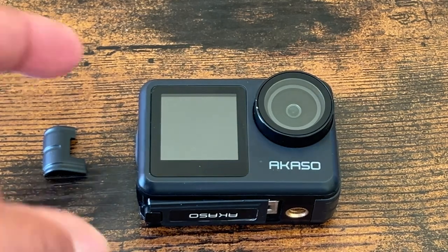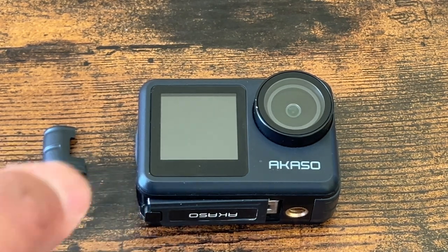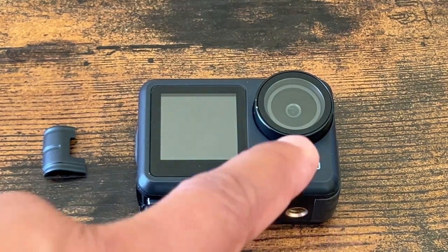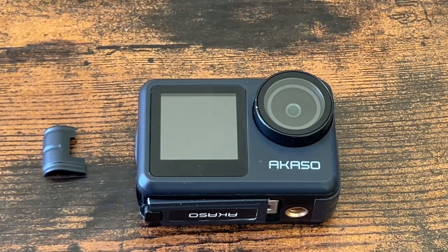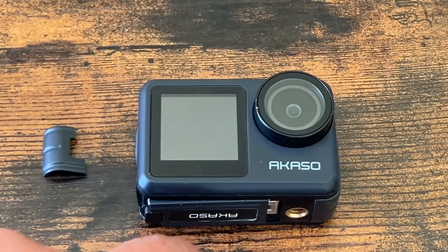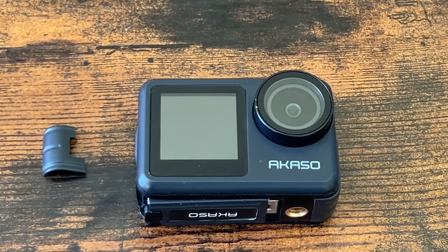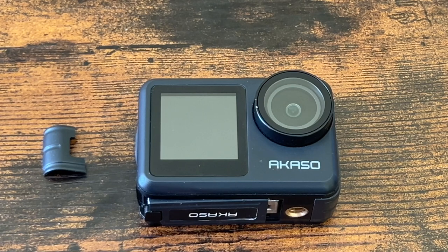I realized this camera has EV settings, so you can adjust between negative 2.0 and positive 2.0 in 1.0 increment adjustments. When you get the camera it's at zero. You can go down to negative 1.0 and negative 2.0, or up to positive 1.0 and 2.0. I found I got pretty decent content by bumping the EV down to negative 2.0 during low light conditions.